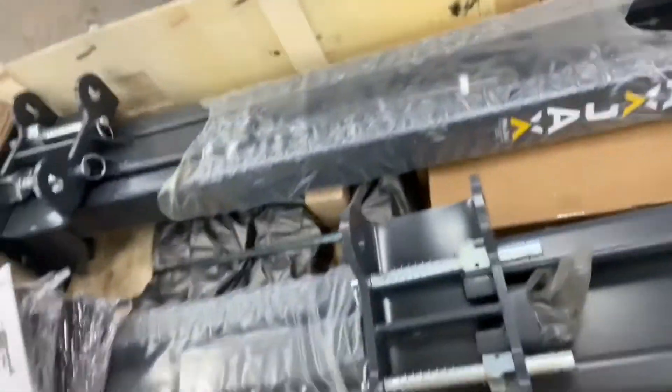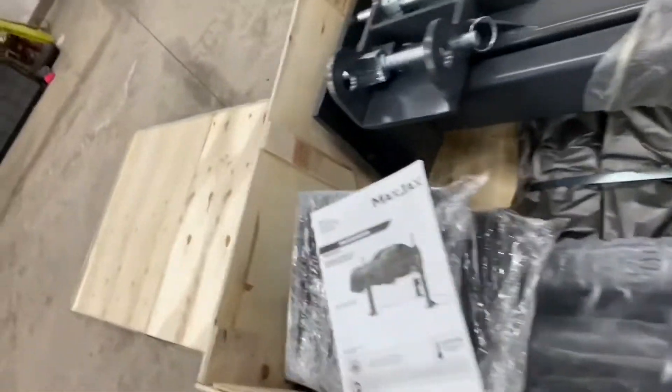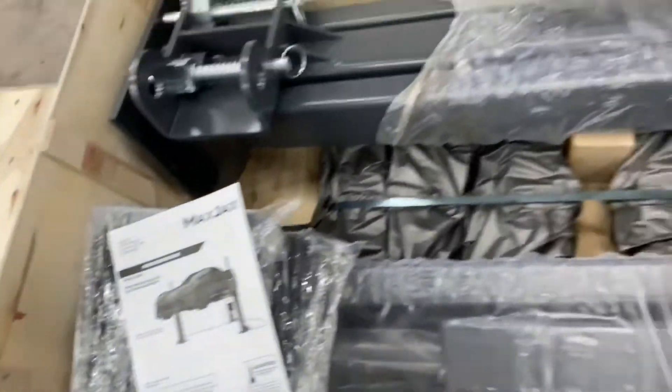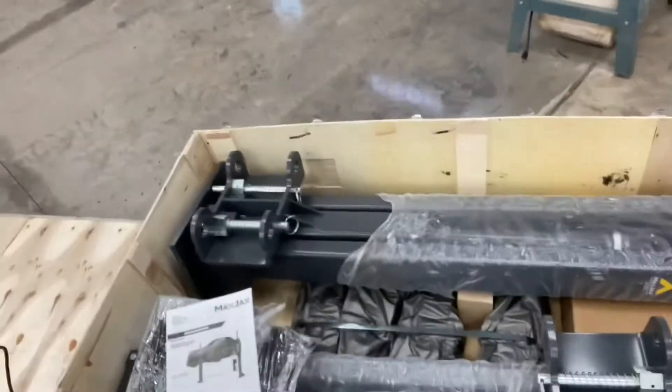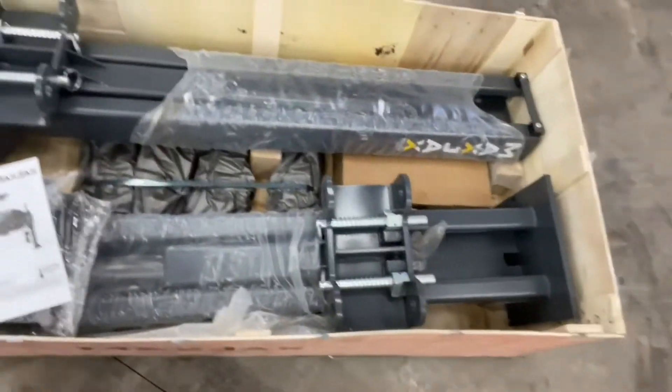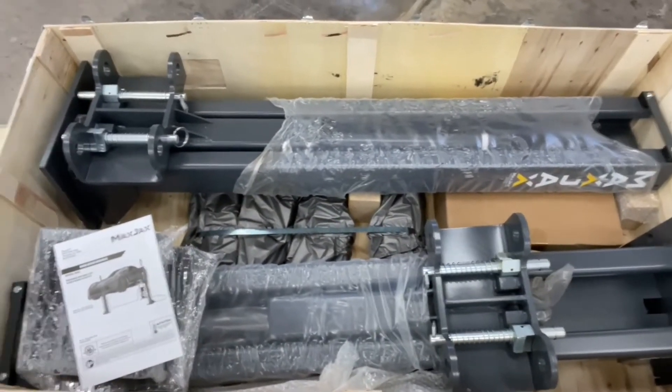I've read a lot of reviews, and a lot of them said that this comes looking all beat up and scratched. But I have to say, this box is in good shape. It looks like everything else is in good shape. So if you've read any reviews about it coming beat up, I'm starting to think that that's an old review. I'm going to pull it all out and lay it on the floor, and we'll be back in a few minutes.